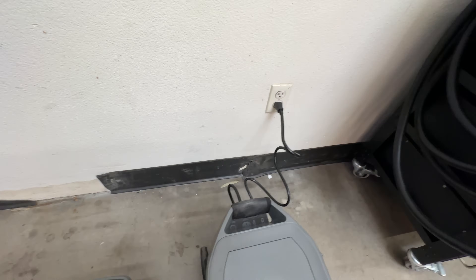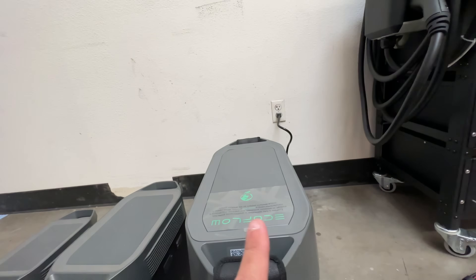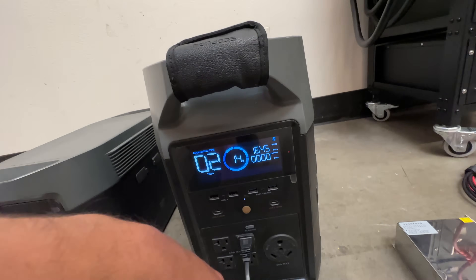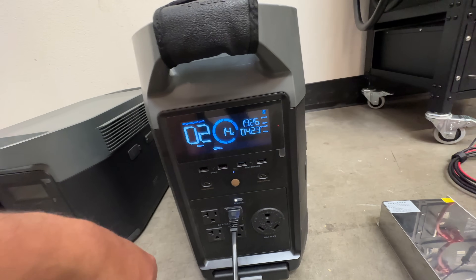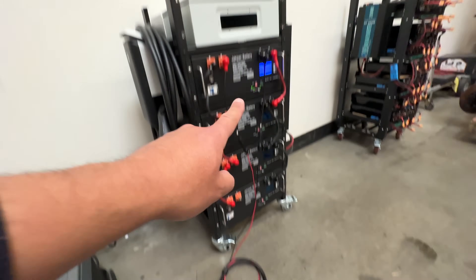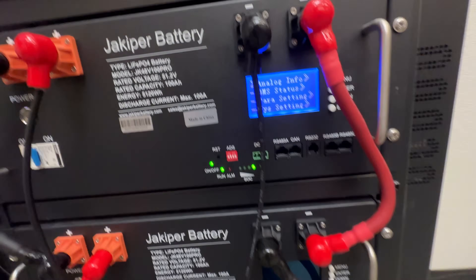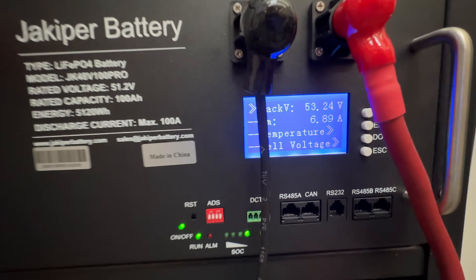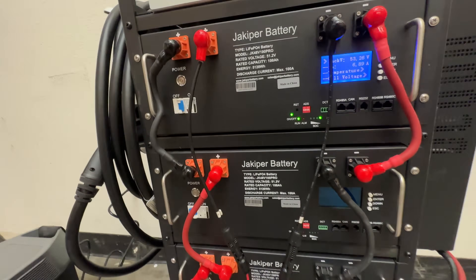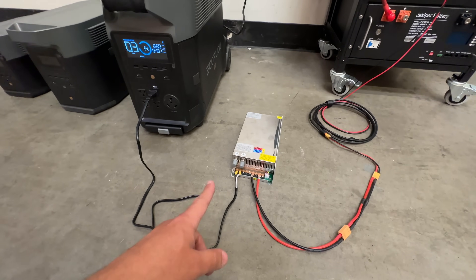We just plugged it into the wall there, so we're charging. Now the same thing — you can put solar panels into the back of this unit and it'll be charging at 1,600 watts. We turned the AC on, now this charger is getting power from the AC and is charging these batteries. And if you look over here — six amps are going into this battery. You can turn them all on and they'll be charging. It's going to take a long time to charge this way since it's a big 20 kilowatt hour battery, but you could do it this way. You could also use a bigger charger.